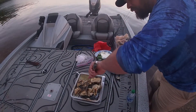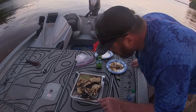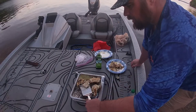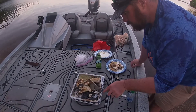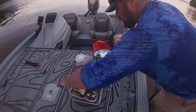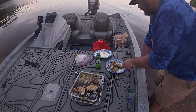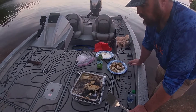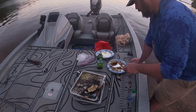You'll know it's done — it'll start flaking. Right there, it's good. It don't really matter if it falls apart because I'm going to mix it all together anyway. That one's probably done — yep. That one's done. That one's done. That one's done. Alright, we're done.